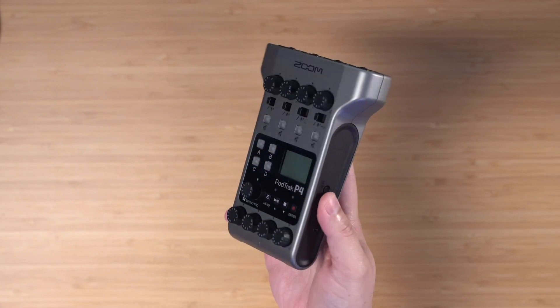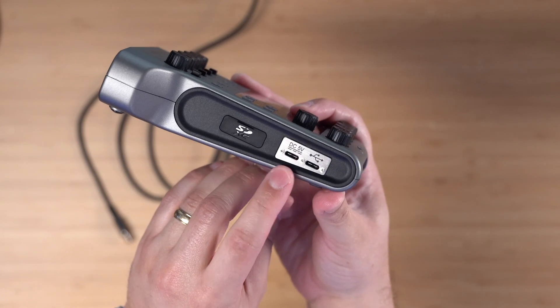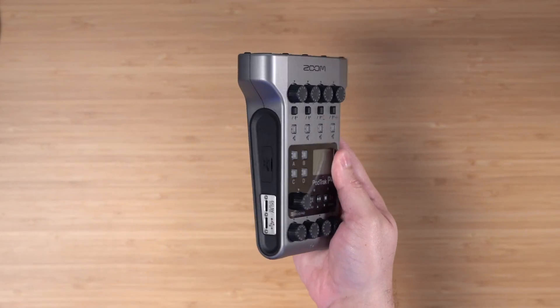This is the PodTrack P4 made by Zoom — not that Zoom, we don't talk about that Zoom. It's an affordable portable audio interface that can be used with a USB-C cable and your computer. You can connect four in-person microphones and four headphones, and it has some powerful preamps that can run most microphones.